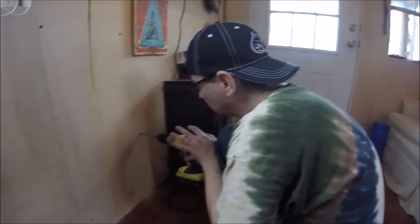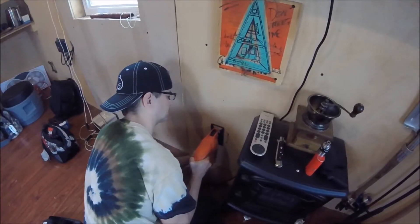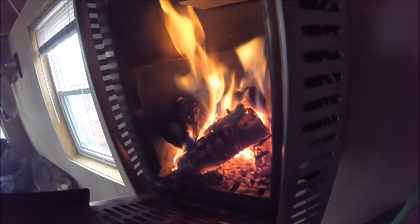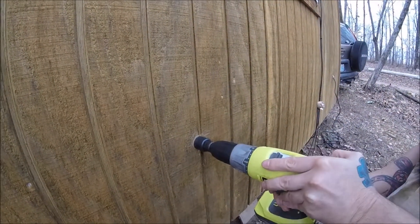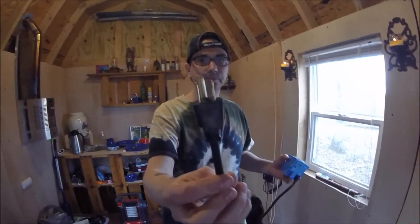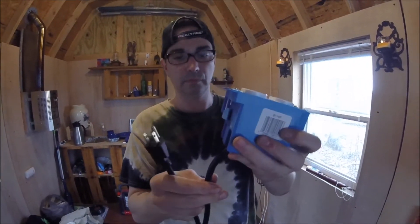Drilling my relief cut holes. Once the hole is cut, it's time to go ahead and put the receptacle box in. As you can see, it's a normal extension cord wired into the receptacle box with your standard three-prong outlet installed.